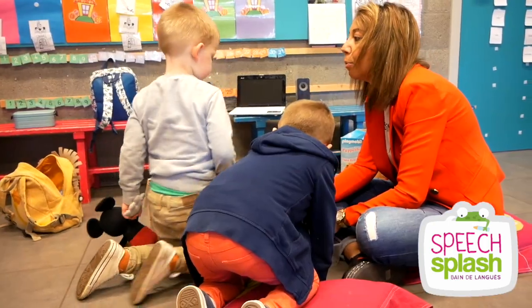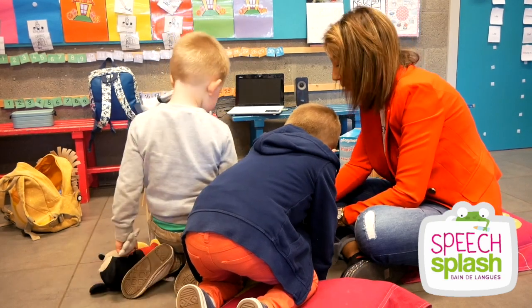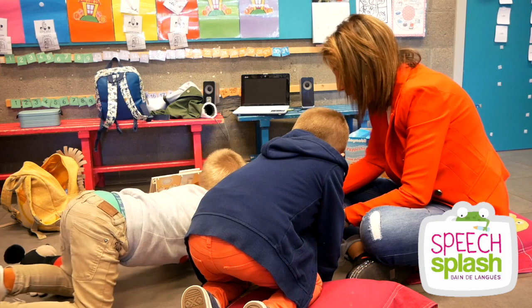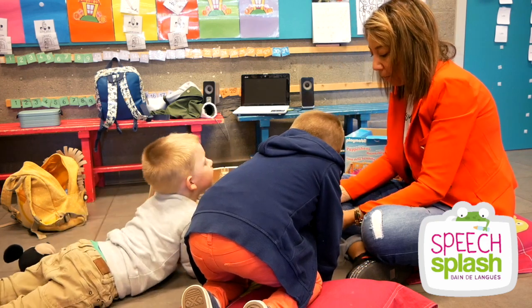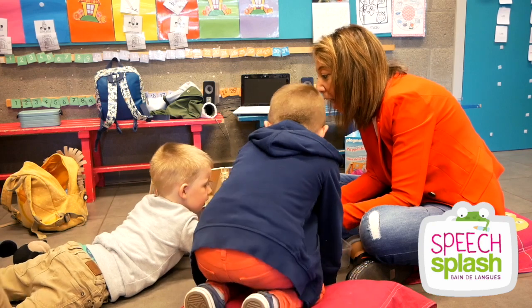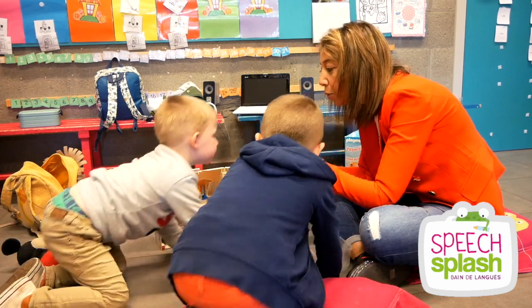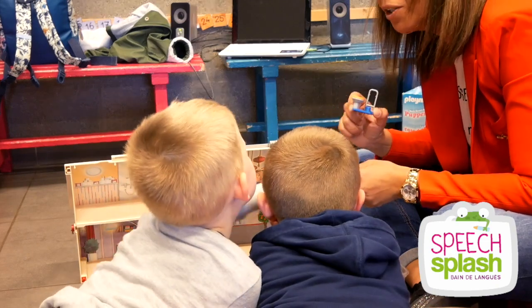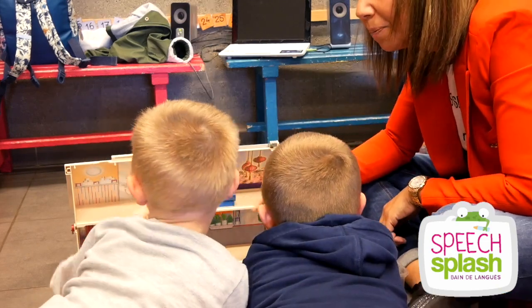That's the table — good. In the kitchen, in the kitchen. Okay, and now what are these? Yes, chairs. How many chairs? One, two — two. Good. The toilet — yes. Where are you going to put the toilet? Where is this?